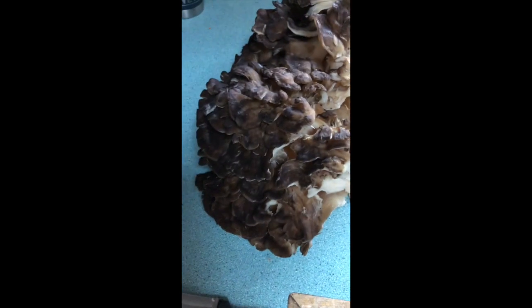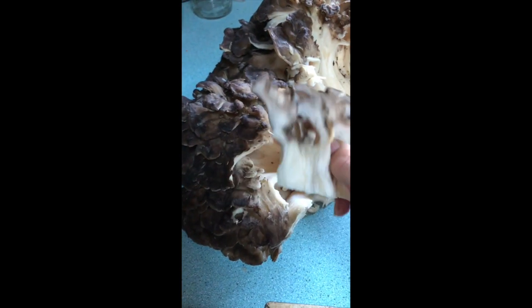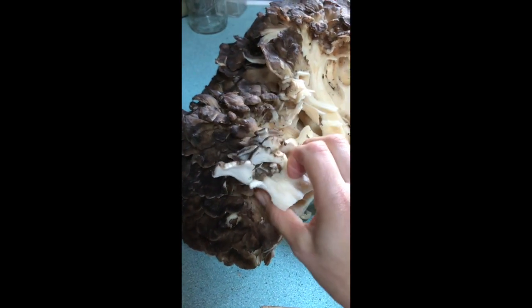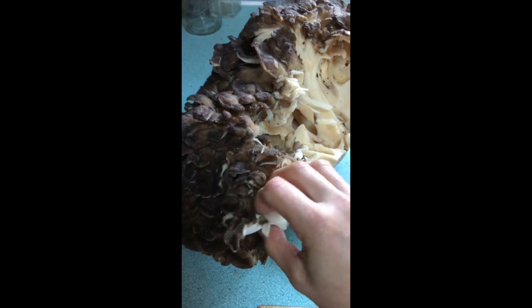That's all — just a quick little tutorial about how to clean this big girl here. Happy mushroom hunting everyone, and if you're going to be hunting mushrooms, please educate yourselves on which kinds of mushrooms you're hunting and how to properly harvest them.